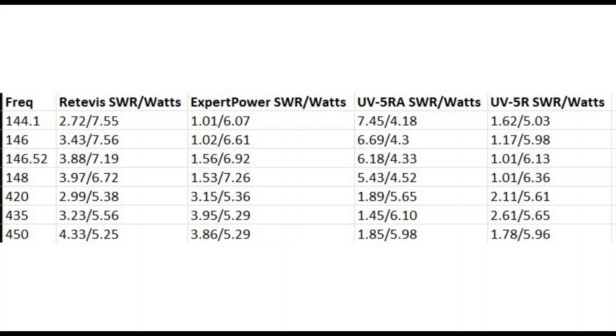At the upper end of the 70 centimeter band, the UV5RA antenna did pretty well at 1.85 SWR and 5.98 watts. And the stock antenna of the Baofeng radios also did decent at 1.78 SWR and 5.96 watts.